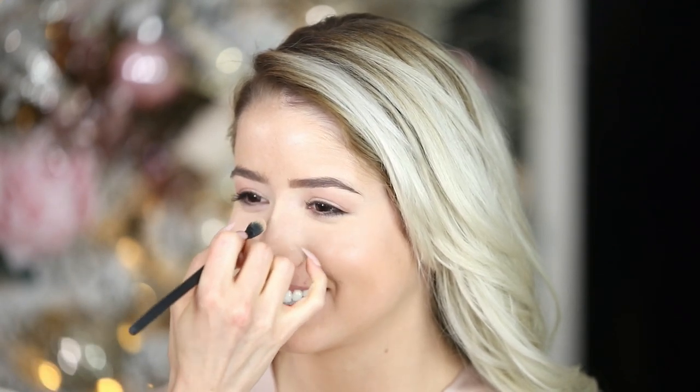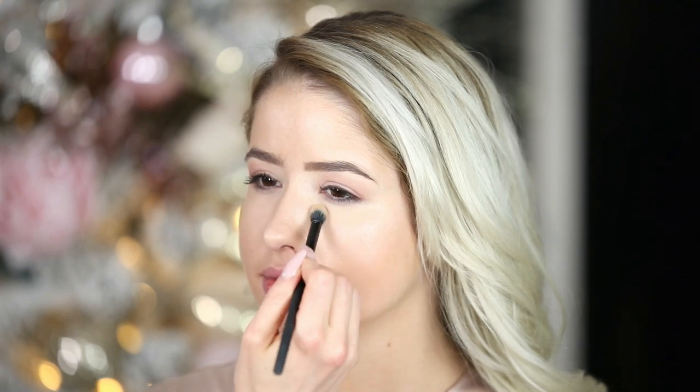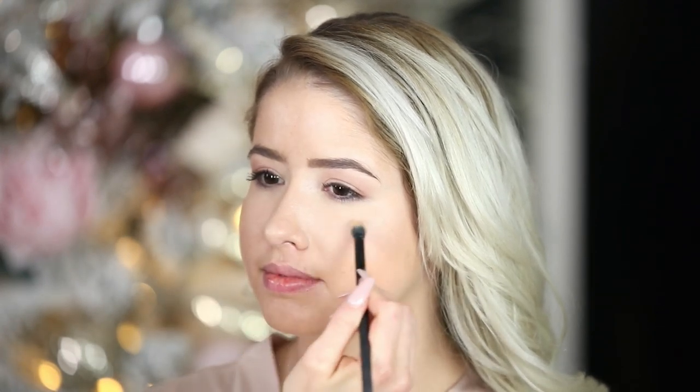I'm going to highlight the nose a little bit. I'm going to bring the highlight down just a little bit to balance out her face. You want to be careful — if you're doing your under eye concealer lighter, you want to bring it down into a little triangle. If you just go lighter right under the eyes it's going to look funny, but if you bring it down, it looks amazing.